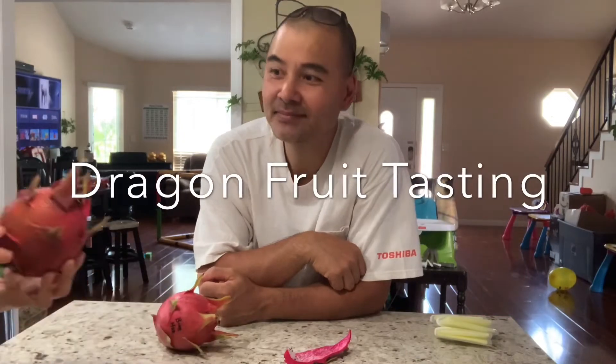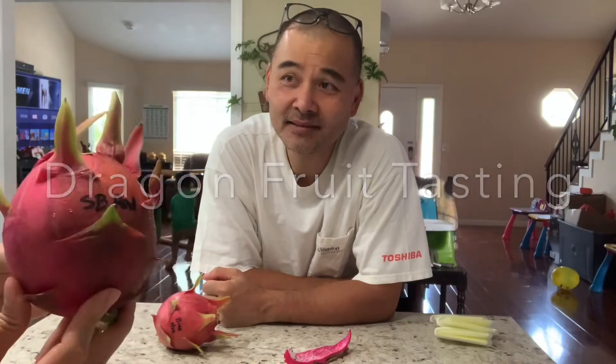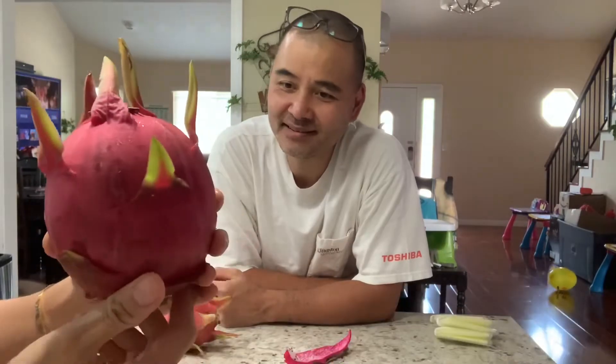This is the first time we both try this together. It's a Santa Barbara Red dragon fruit, very round, and it weighs 544 grams.